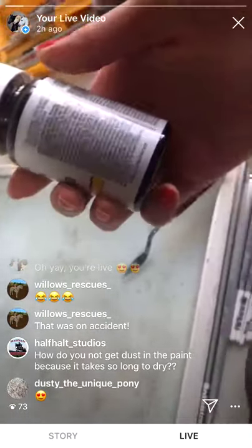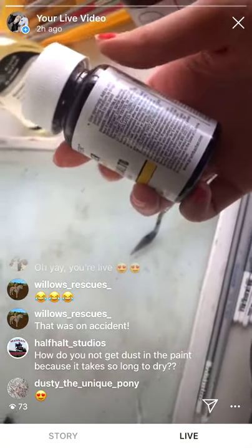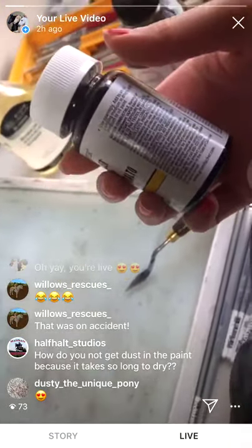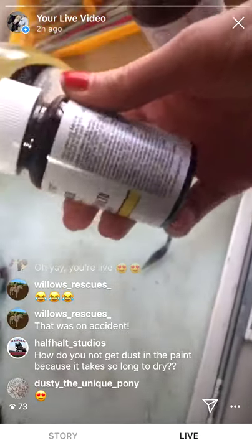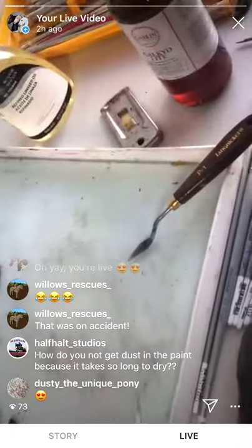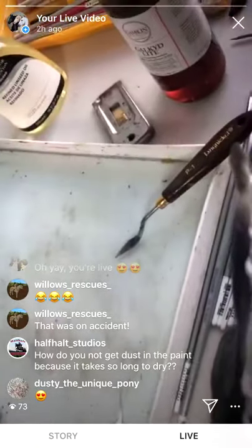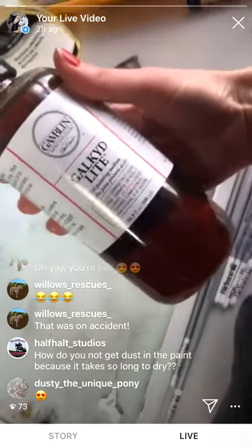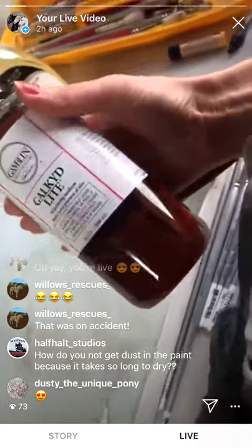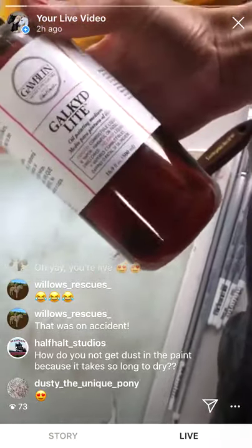As a side note, the warnings on the back of Galkyd light are much more extreme — if you have any contact with your skin you're supposed to wash your hands for five minutes, so it's not the safest substance. The cobalt dryer doesn't have quite the same level of warning for skin contact, so it seems like it might be a little friendlier, but it's also not quite as intense.